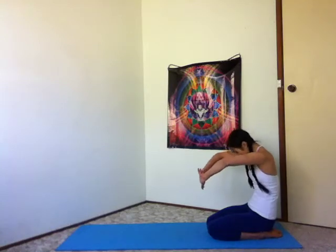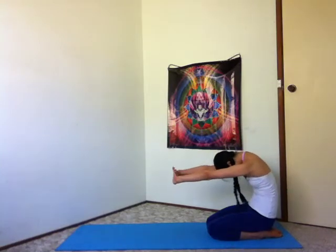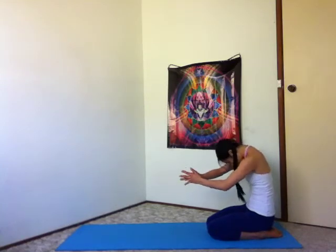Exhale, interlace the fingers, scoop through the belly. Inhale, lengthen tall, arms to the sky. Exhale, float your arms down, interlace the fingers behind. Inhale, shoulders open, heart bright. Exhale, release your arms, fingertips touch in front. Inhale, hands in front of your heart.